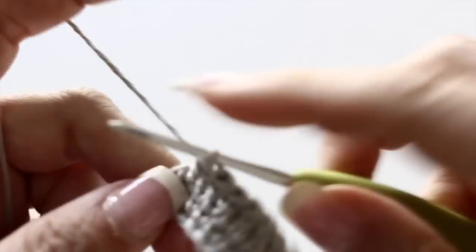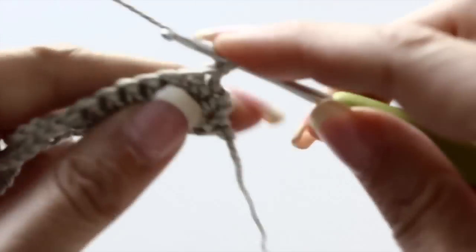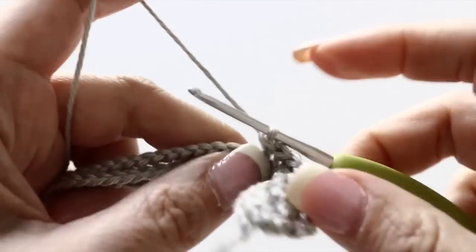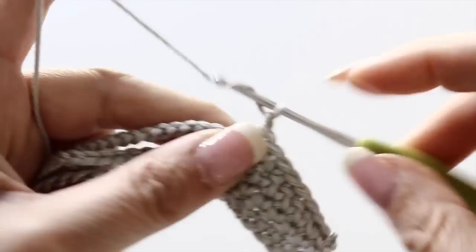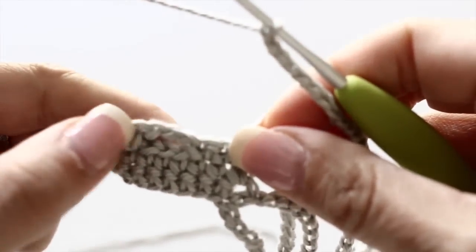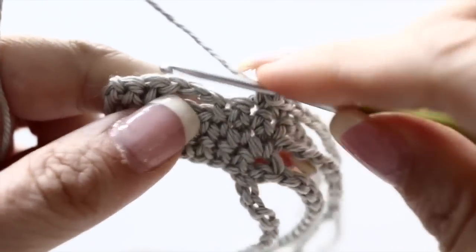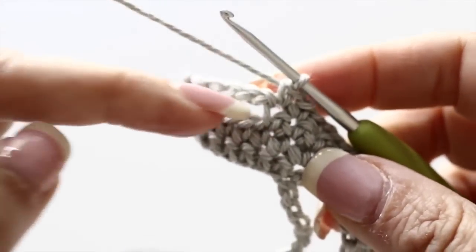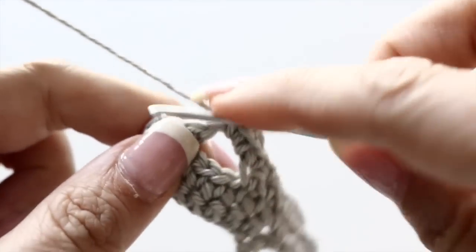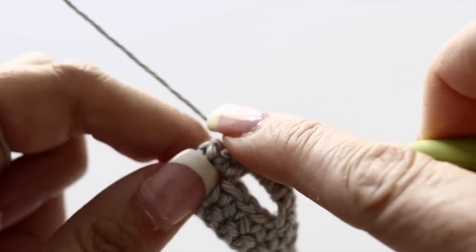See how easy it is? Such a pleasure. Then you're going to chain one, turn your work around, and make eight single crochets — your little cuff side is taking shape. On this side, we're going to sew the button, since we created the buttonhole on the other side. Chain 29 again. And to finish your fifth row, you're going to single crochet three times in the three stitches, and then make three single crochets in that chain-three from the previous row where we skipped those stitches to create the buttonhole. Then single crochet in the two last stitches. You've finished your fifth row.